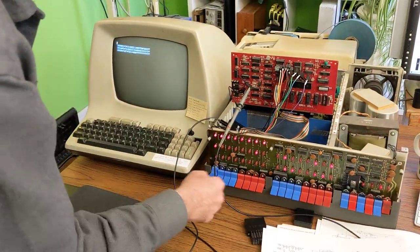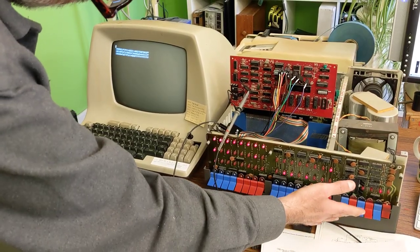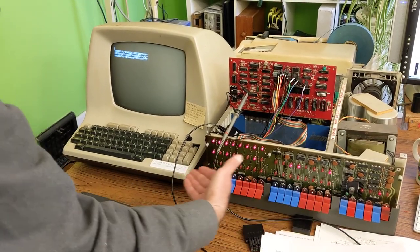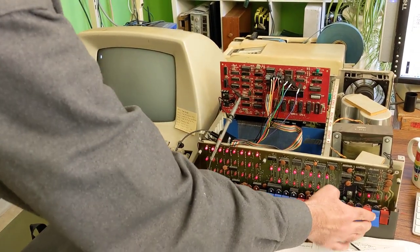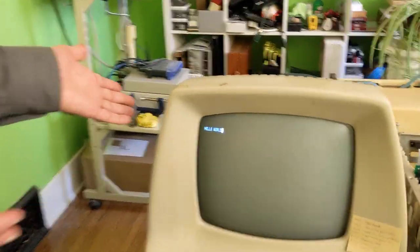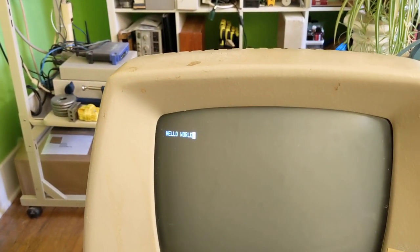This is stop, go to the beginning of memory, all zeros, close, clear the screen, and hit run. Hello World!